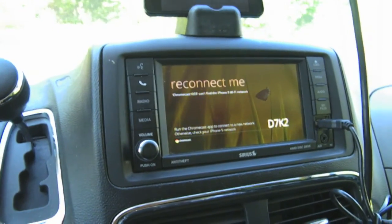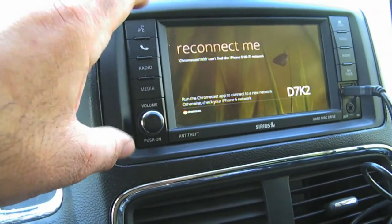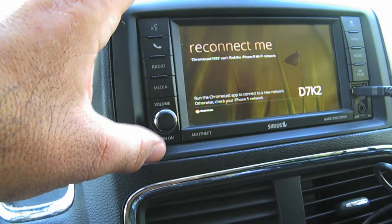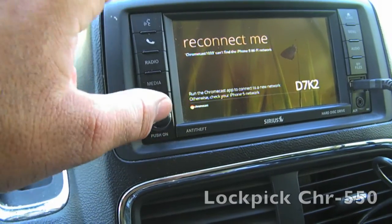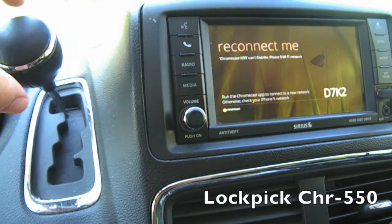Hey YouTube, this is Dave and today I'm going to show you Chromecast in the car. What I have here is my seven-inch screen, and behind this screen I have a way to connect the RCA input. I have a Lock Pick — it has RCA input and output, and it also has DVD and motion where I can unlock while driving so I can watch video on the screen.